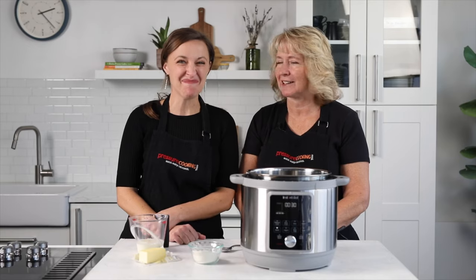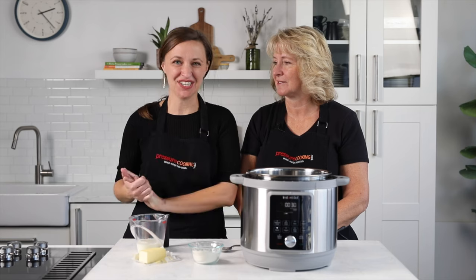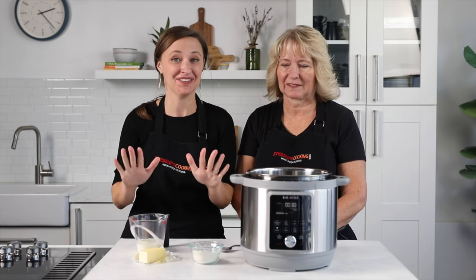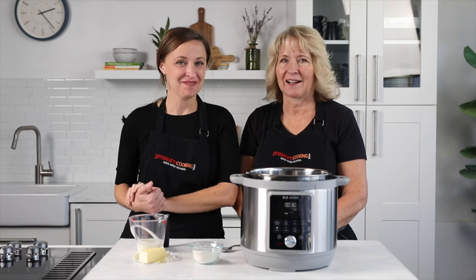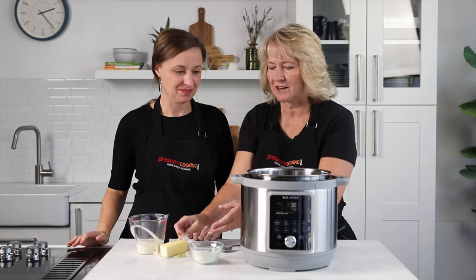Today we're making chicken pot pie — it's a family favorite. You might think it's a strange fit for the pressure cooker because it's not going to have an oven to bake the pie, but this is by far my favorite way to make chicken pot pie now and I almost never make it the traditional way. I'm Barbara and I'm Jen, and we're from Pressure Cooking Today.